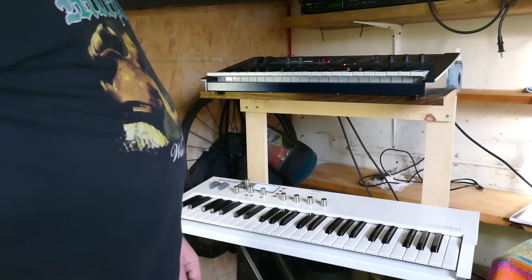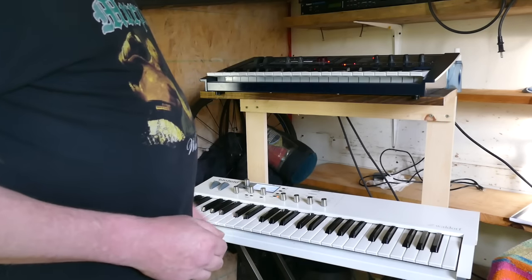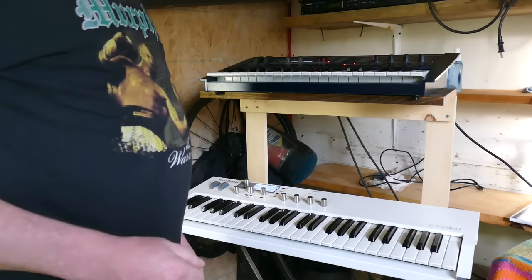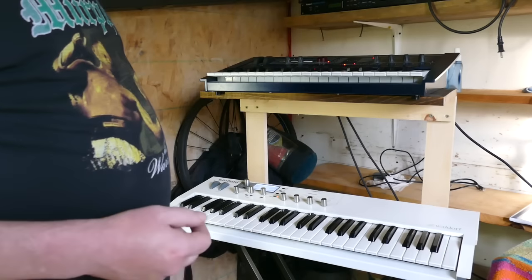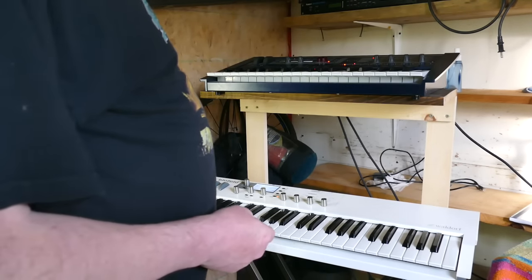I've written four patches so far just to play around with it. This first one's called 'Padded Room' — very much like this studio, it's very small, it's only eight foot by thirteen and a half foot. Anyhow, let's go.